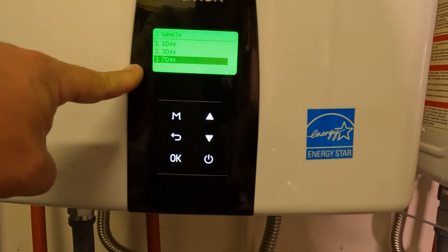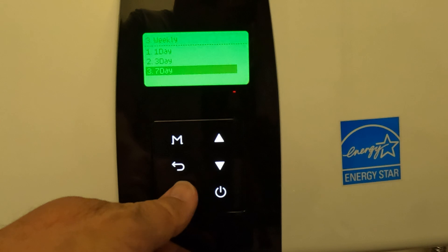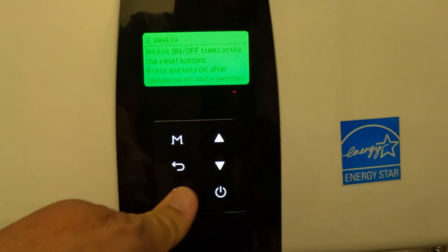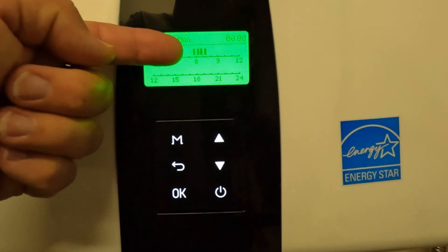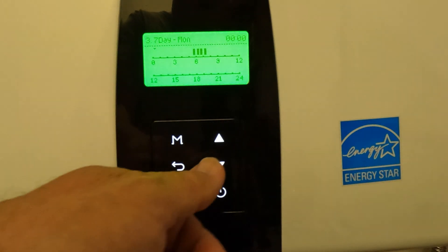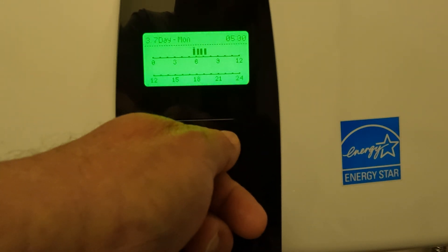Seven day lets you set each timer individually — you can set up each one of the days individually. For Monday, I have my heater set up to run from 5:30 in the morning to about 7:30.